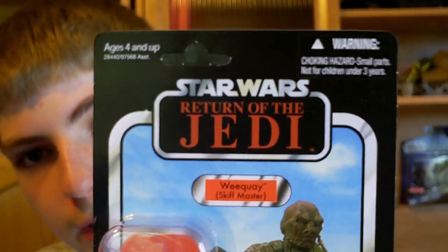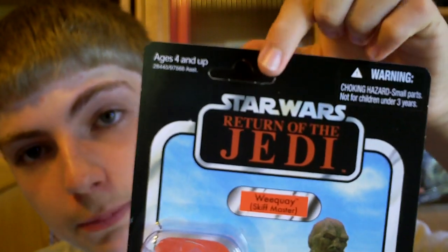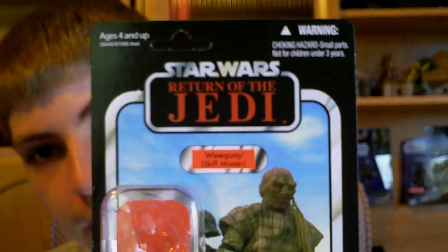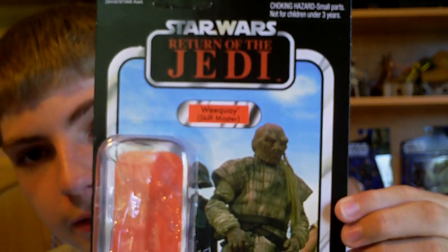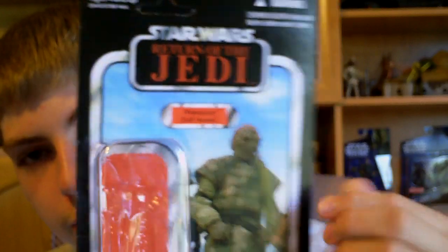I picked this guy up at my Walmart the other day, and I was able to retrieve the punch tab to complete the card back, so I was really glad to find that. The picture of this character was taken right above the battle, above the Sarlacc in Return of the Jedi.